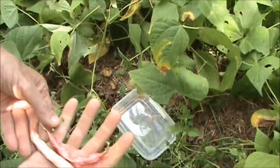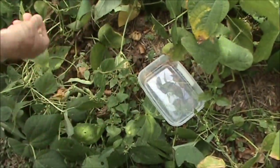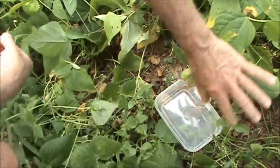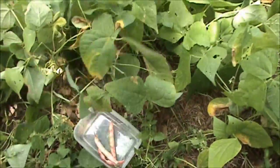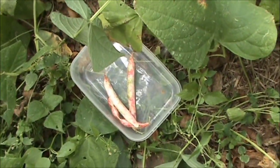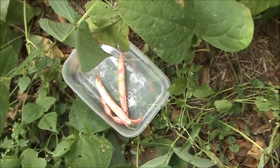Beautiful looking beans — these are the Borlottis, also known as cranberry beans. Beautiful colour. They're just the colour of cranberries.